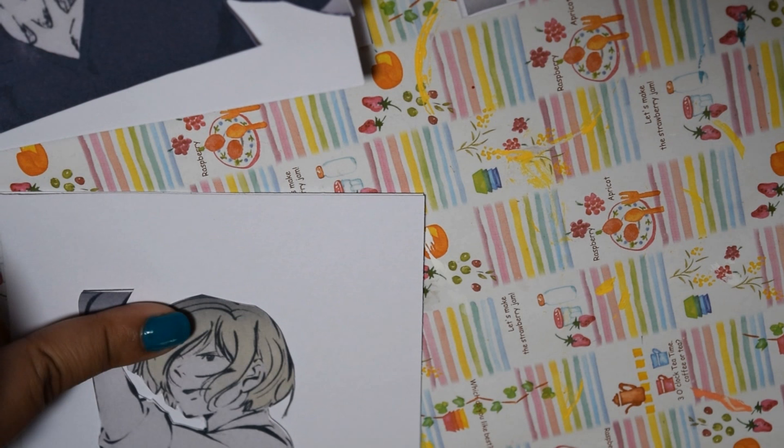Before you start painting, go ahead and position where you want your cutout to be on the card and decide whether you want it to be vertical or horizontal.